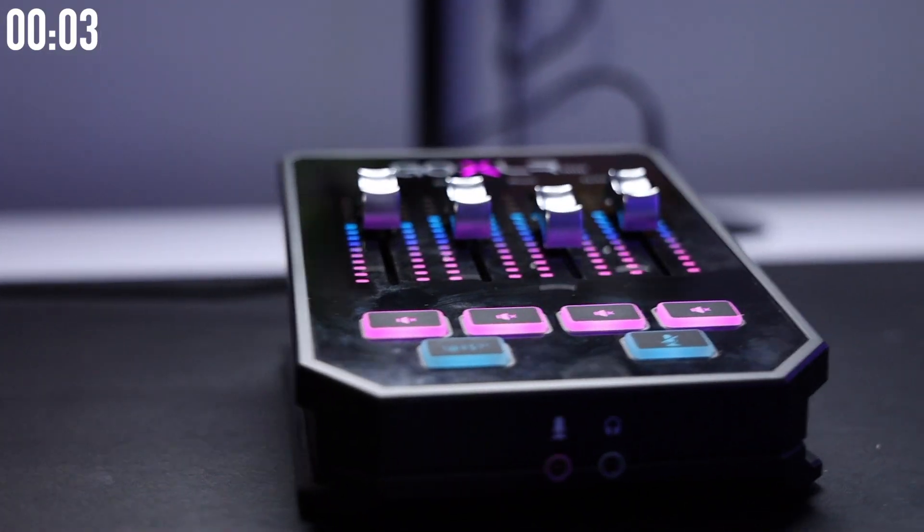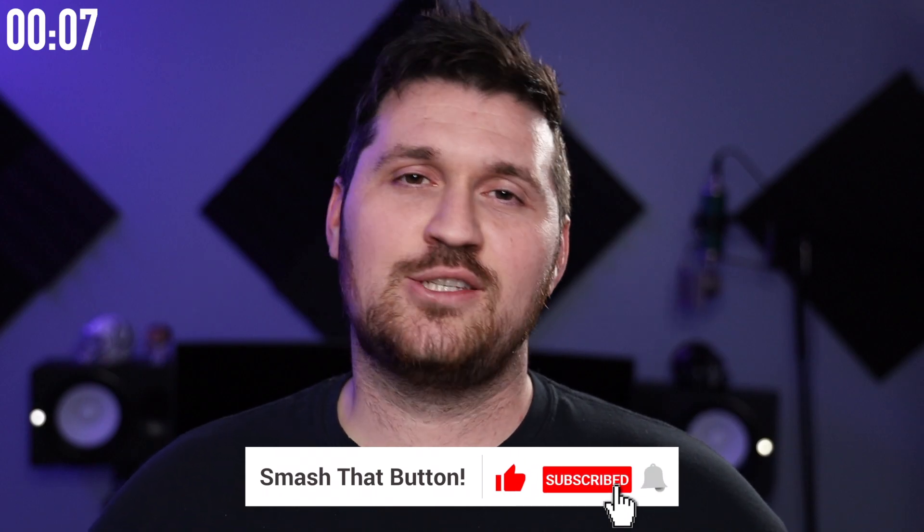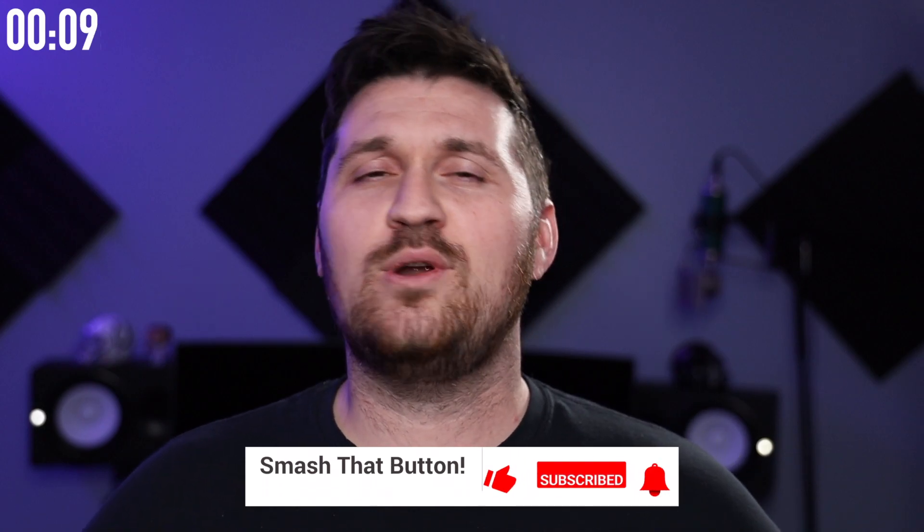Hello everyone, my name is Cody Hughes and today we're going to be setting up dual PC audio on the GoXLR Mini in less than two minutes. Please do remember to like, comment, and subscribe. I just started this channel up not too long ago and your support is very much appreciated if you are enjoying the videos.